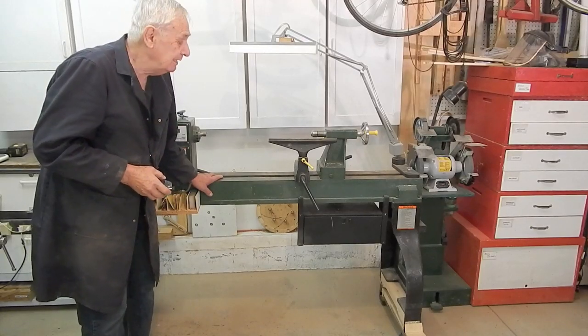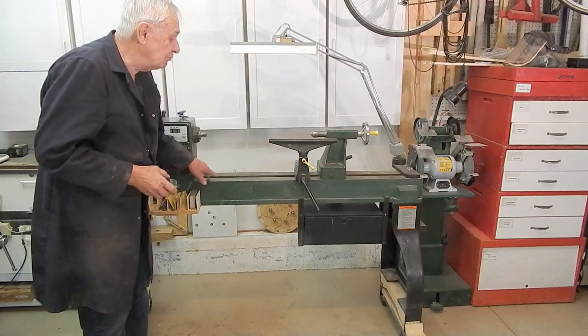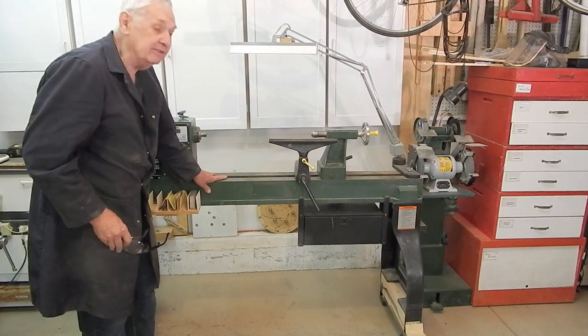Hello, my name is Karl. This is my Kraftex brand heavy-duty 18 by 47 inch wood lathe. And this is one of three videos describing attachments that I made for this lathe.